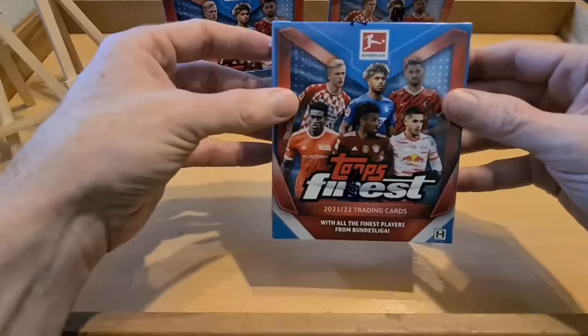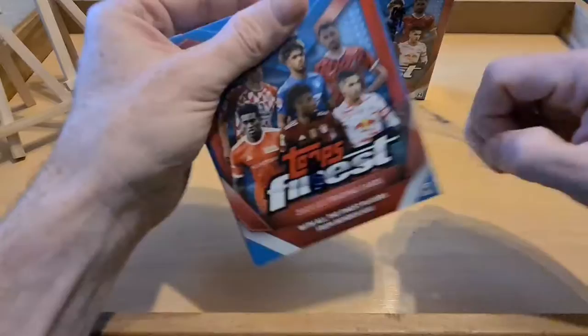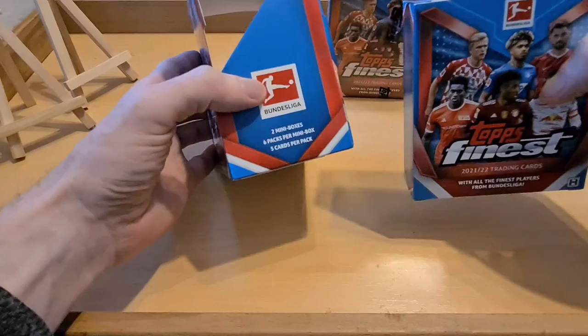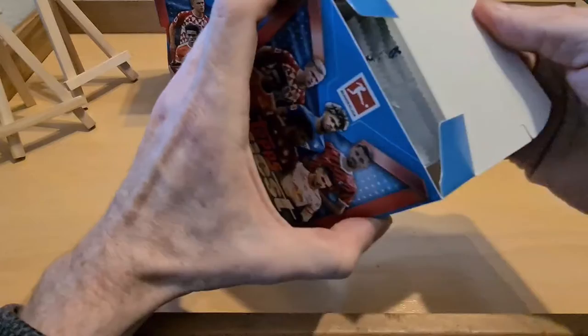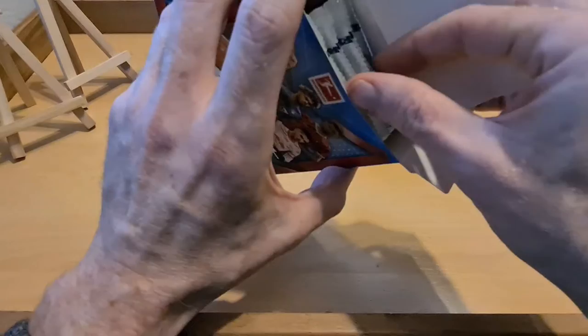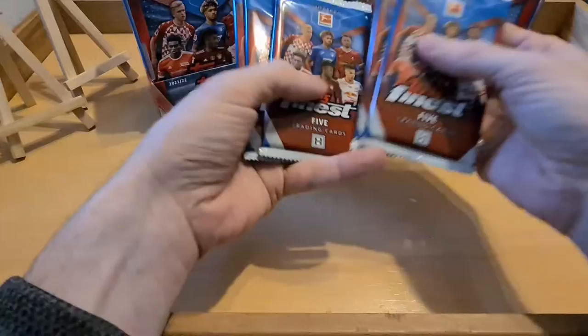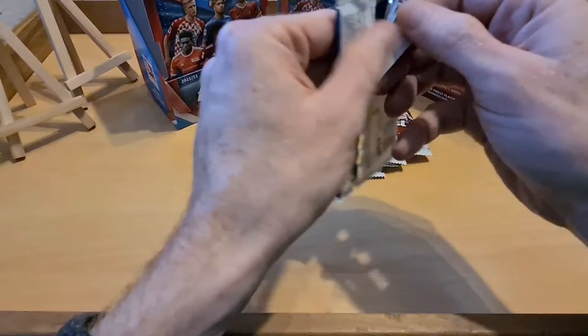I like the two mini boxes - it's a nice little layout. Let's get this off and get ready to go. Six packs per mini box, five cards per pack - beautiful, so we'll have plenty. They come packed nicely and well protected. I'm not sure about the layout - does anyone know if autographs tend to be in the top packets? We'll just go in no particular order.